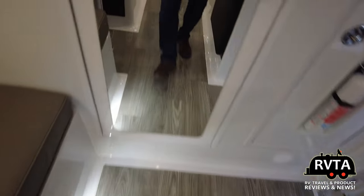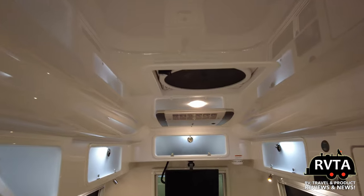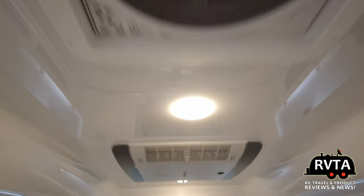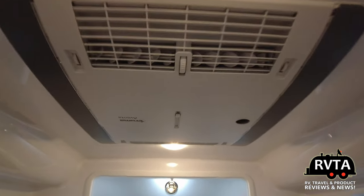I'm going to get out of this vehicle — there's my reflection. Here's a shot looking back: very lovely, high-quality fiberglass construction — the Oliver Legacy Elite Nr. 2. There's your fan, and there's your air conditioner by the folks at Truma, if I'm correct — the Truma Aventa.